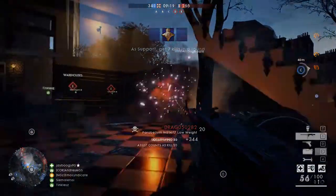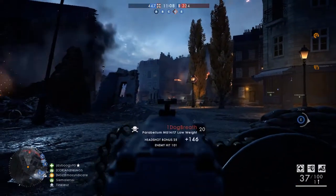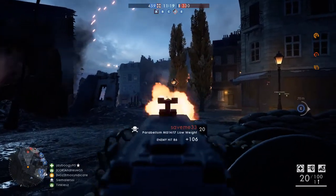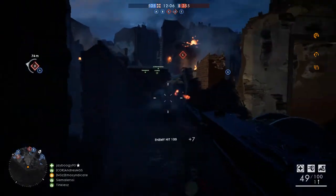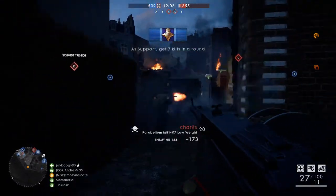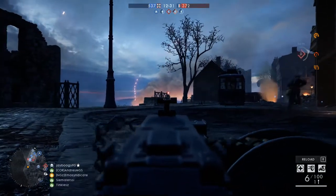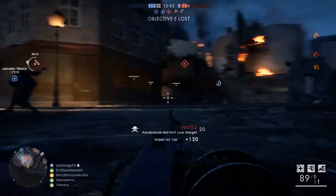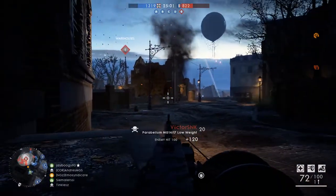The Parabellum MG14 was a 7x9mm calibre World War 1 machine gun built by Deutsches Waffen und Munitionsfabriken. It was a redesign of the Maschinengewehr 08, itself an adaptation of the Maxim gun system intended for use on aircraft and zeppelins. It used a toggle action that broke upwards rather than downwards — opposite the MG08 — making for a much more compact receiver.